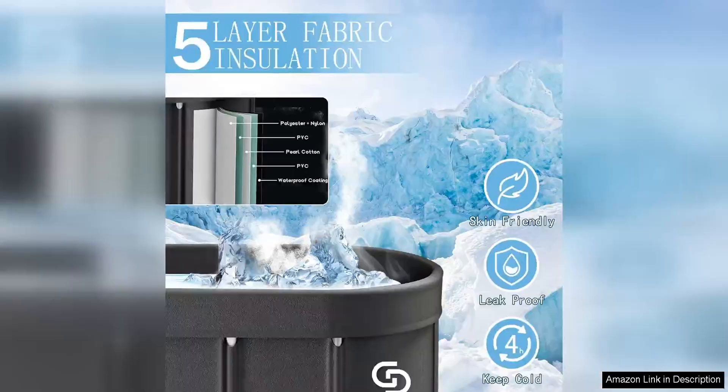The OverLodge Collapsible Hot Tub Portable Cold Ice Bathtub for athletes is a game-changer for recovery and performance enhancement. As an athlete, I have tried various recovery methods, but nothing compares to the benefits of ice baths.